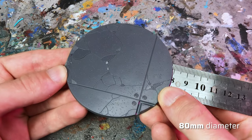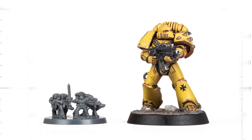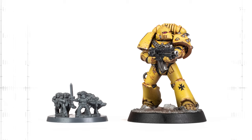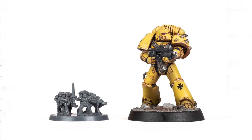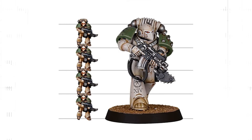The bases for the Warhound Titans have a diameter of 80mm. Here you can see a base of the new Space Marine Legionaries next to one of the new Horus Heresy Mark VI Space Marines. According to Games Workshop, Legions Imperialis models are exactly a quarter of the Big Brothers, so the scale is 1 to 4 compared to the main range.